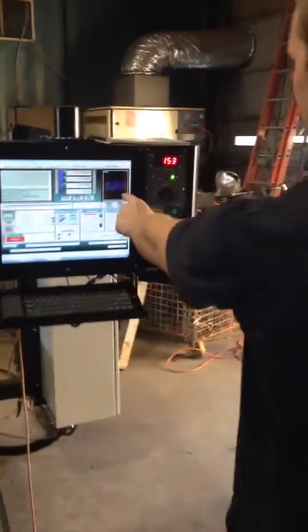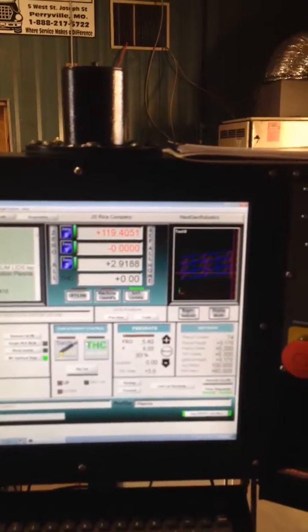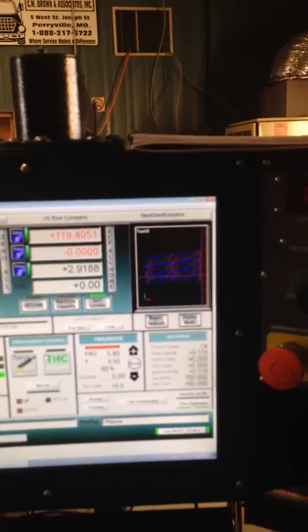If you come over here, you can watch this. This whole code is now turned that way. And then all you got to do after that is hit A, and that'll cycle start.